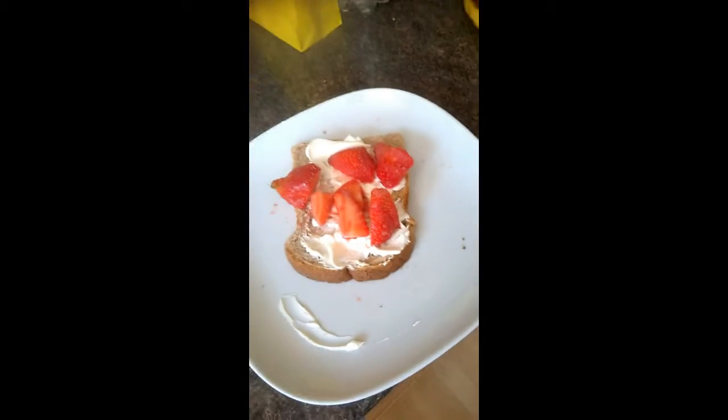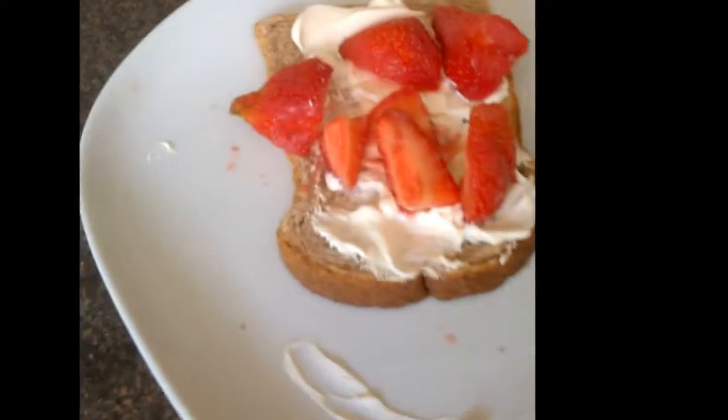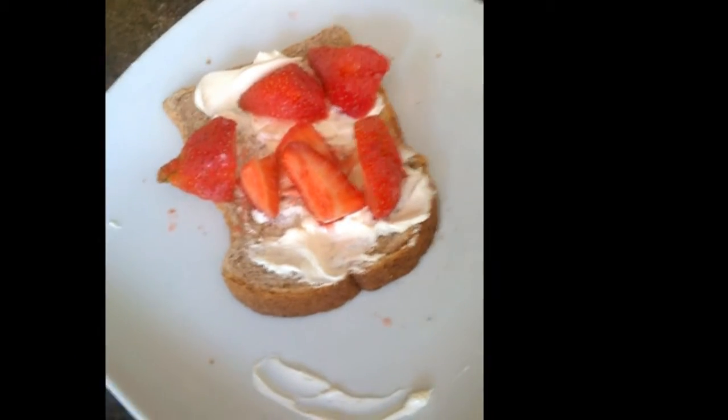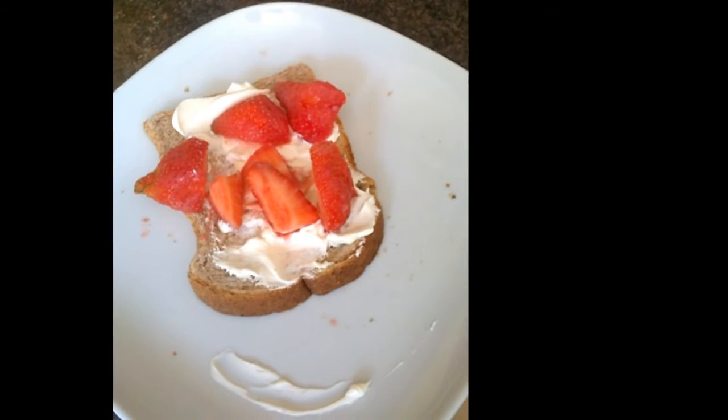Look at that! A tasty little snack — a free meal made from other people's leftovers. A tasty snack for decorators. Don't forget to follow, guys!